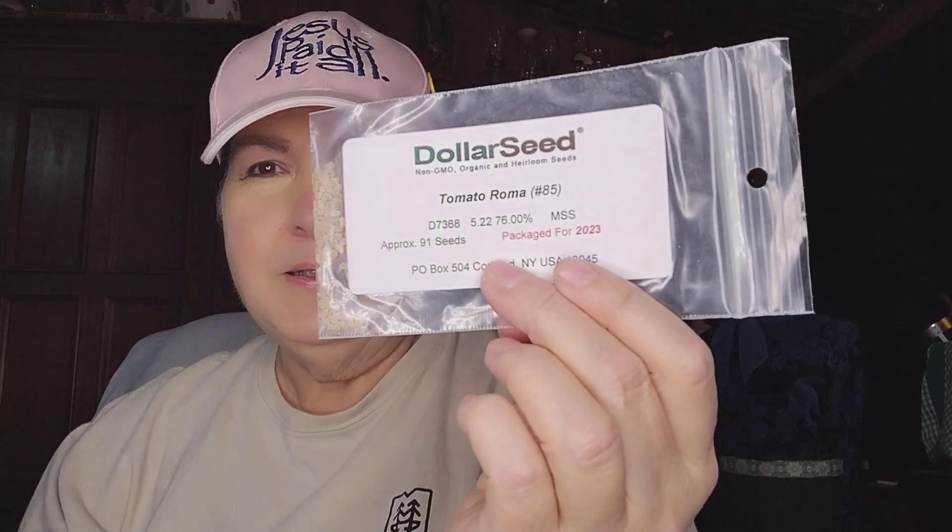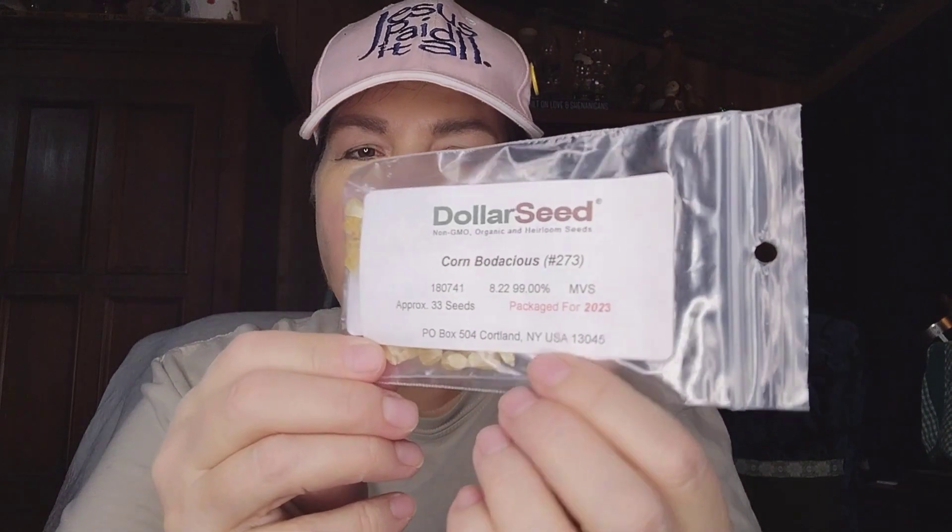This is a Roma Tomato from Dollar Seed — it's a non-GMO organic heirloom seed, so I'm excited about that. And Corn Bodacious is another non-GMO organic heirloom seed, so we got that one as well. We'll try the corn here — we have a lot of deer in our area, so I'm hoping we'll have a place to plant it where they won't get to it.